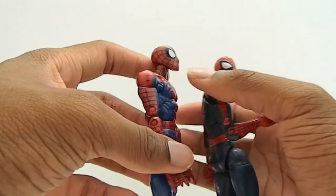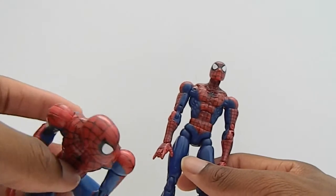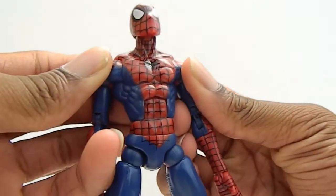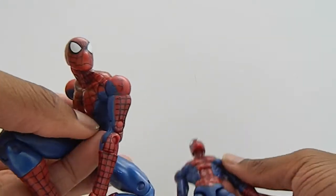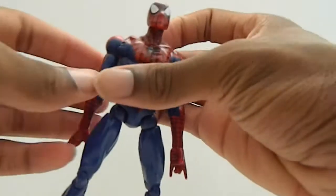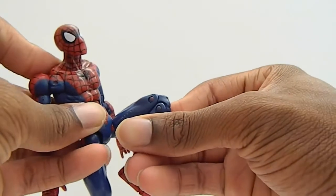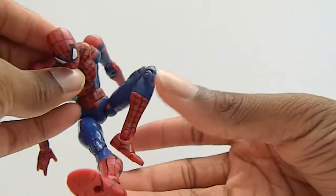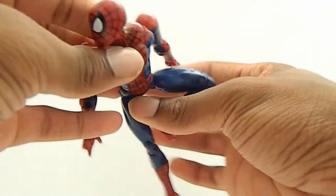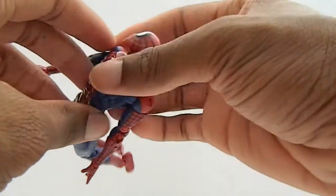Very nice figure. If you can pick up the Urban Legend one — it came in a box set — go for it. But if you can pick this one up, get him, he's very, very cool. I actually do recommend this one more because in every review I've seen, no one is able to move the joints on the other one. It's a very cool figure, very fun — when I got him I could not stop posing him. He has great likeness to Spider-Man, and if you don't have the McFarlane one, this is a good substitute for it.